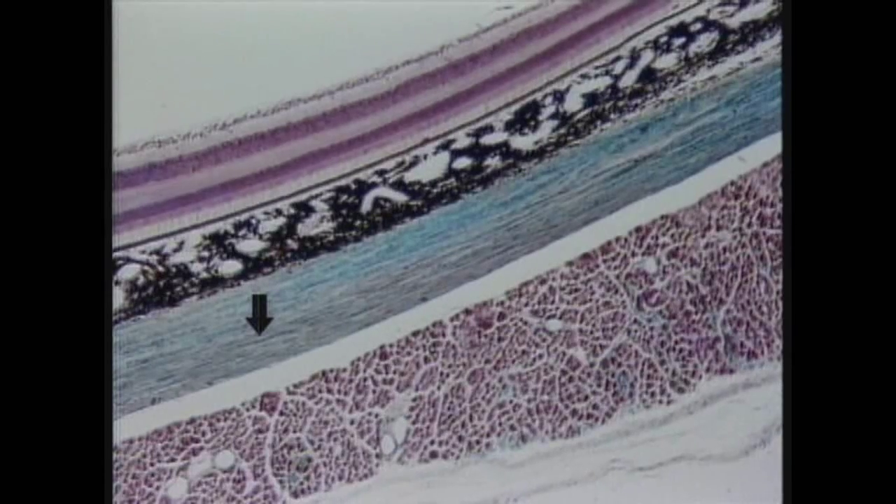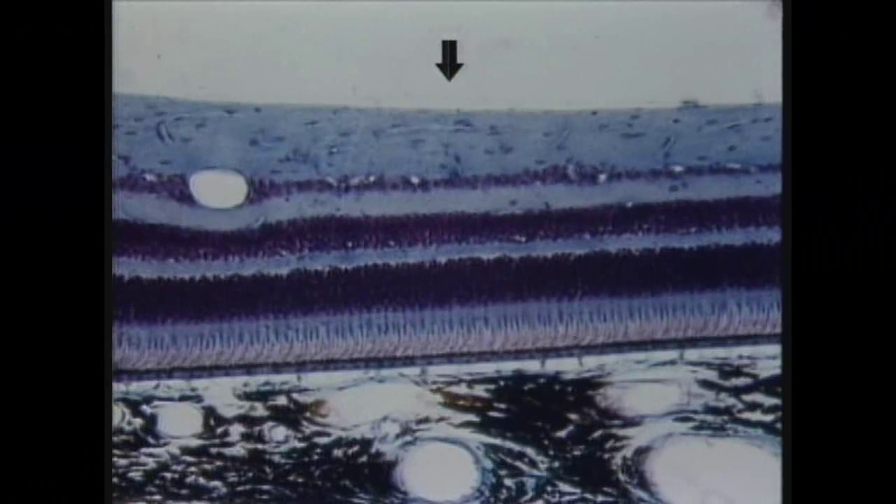Let's go on now to specifically look at the retina at higher magnification. This section shows the full thickness of the retina, which extends from here to here, and part of the choroid, which is here. The sclera, which stained green in the previous section and which corresponds to the white of your eye, is beneath the screen and consequently you can't see it here.